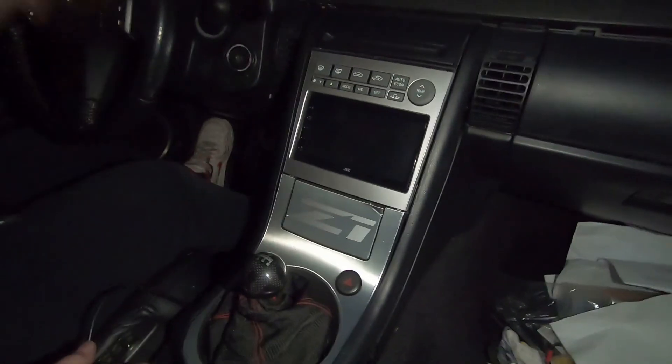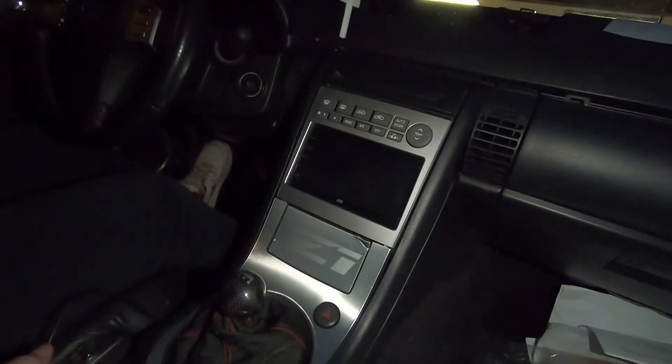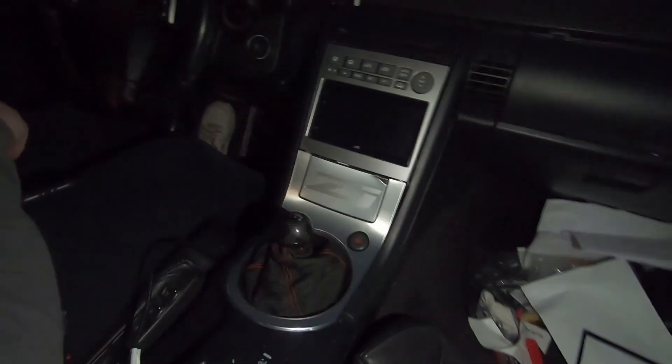Alright guys, it's all set and ready to go. We're not going to turn it on right now because the car battery is literally dead, but everything worked out perfect - it was basically plug and play in reverse from the beginning. It looks really good as you guys can see. We'll catch you guys in the next one - peace.